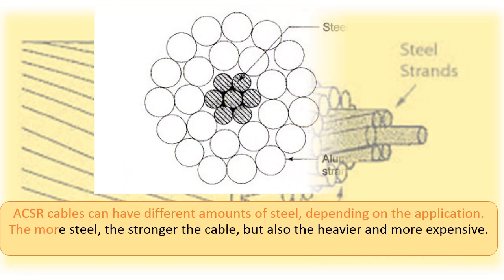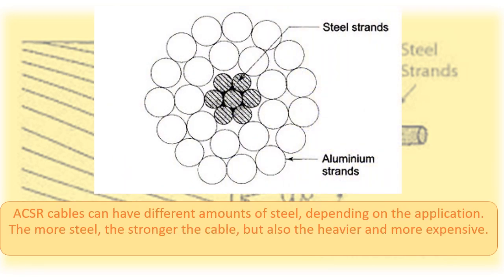ACSR cables can have different amounts of steel, depending on the application. The more steel, the stronger the cable, but also the heavier and more expensive.